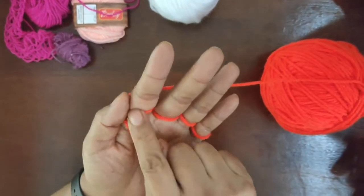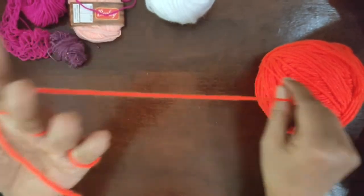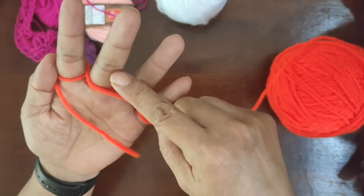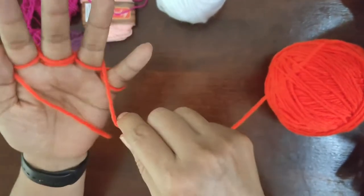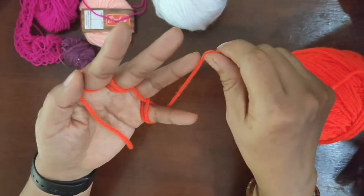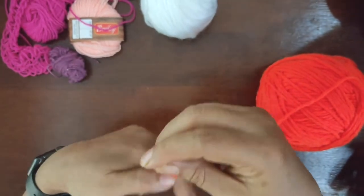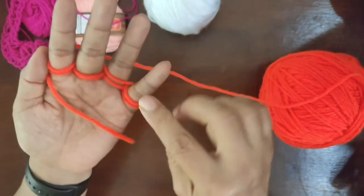Now look — there is only one loop on each finger, and for me to knit I need two loops. So what do I do? The rat plays the game again. It goes behind the first finger, in front of the middle finger, behind the ring finger, comes to the front of the little finger. There are no more fingers so it turns around. Then it comes in front of the ring finger, goes behind the middle finger, and comes in front of the first finger. Now look — every finger has two loops!